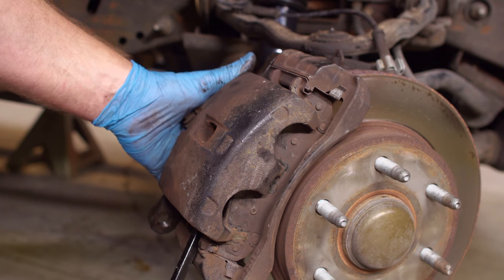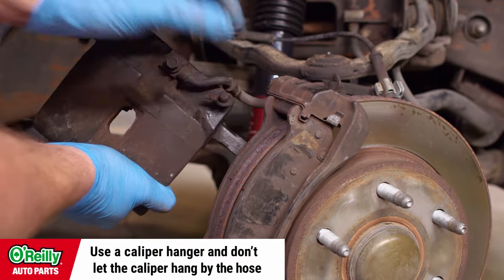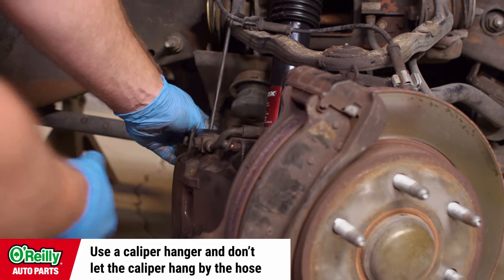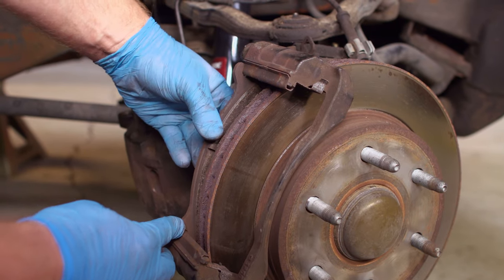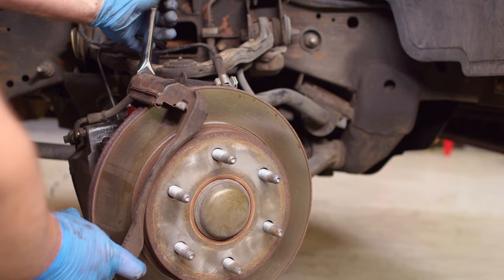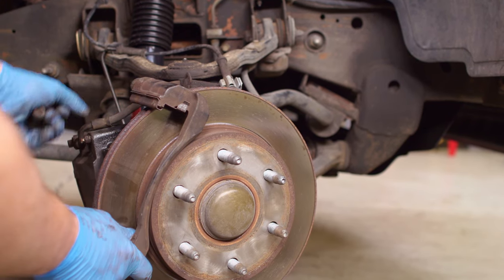Detach the caliper and move it to the side. Remove your brake pads from the caliper. Use an 18mm socket to remove the two caliper mounting bracket bolts.